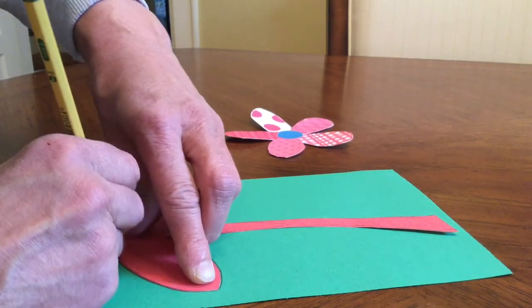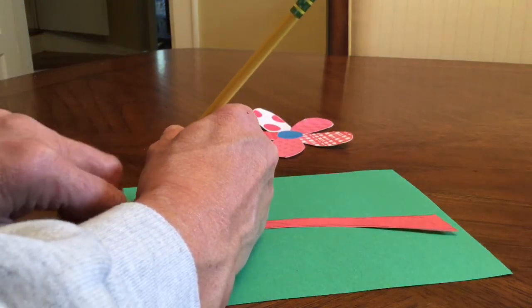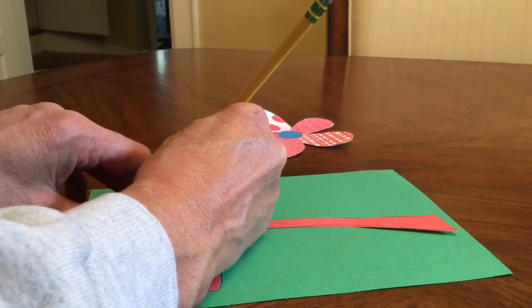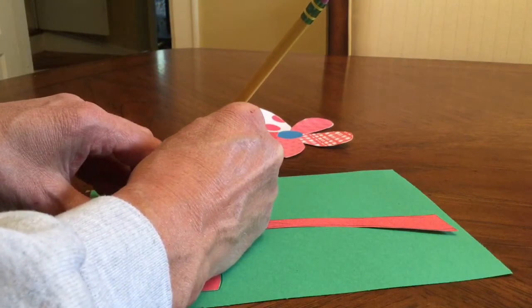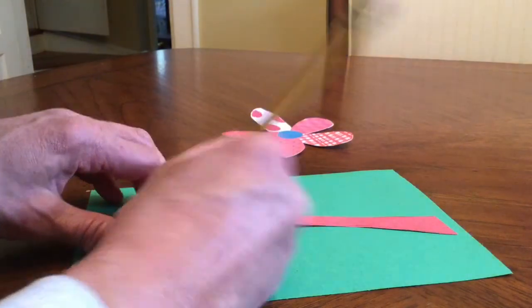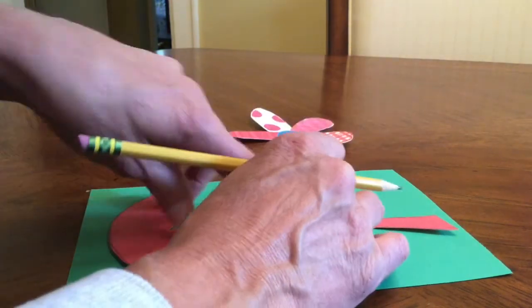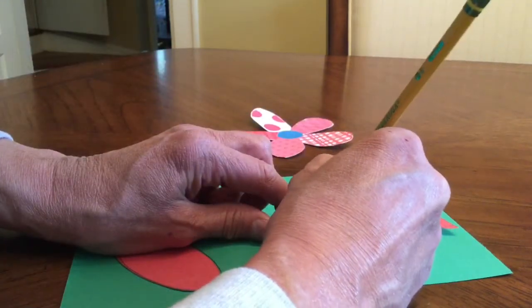Remember, if you need to, you may pause this video and go back to it as many times as you need. Remember to take pride in your work and do the best job you can. If you take your time, this project will turn out beautiful and will look so good hanging in our window.